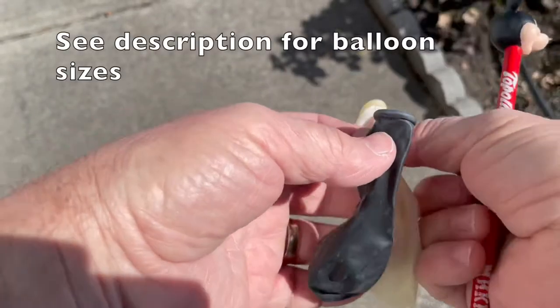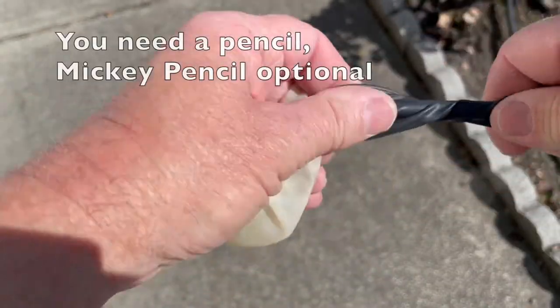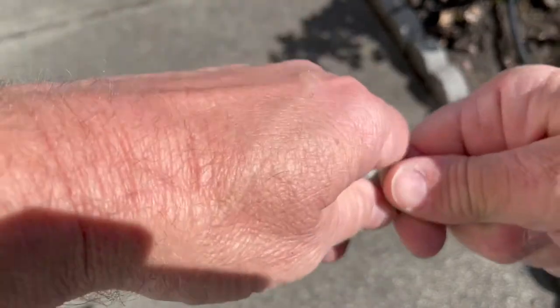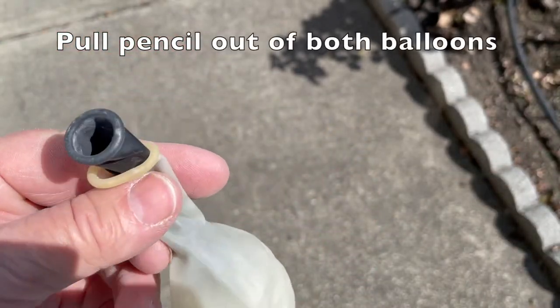So you take two balloons here. You've got a black 9-inch latex balloon and a clear, not a white, 12-inch balloon. Look in the description for the sizes. Then you take the pencil, put it inside the black balloon, and slowly twist it and bring it out, and then pull the pencil all the way out of both balloons.